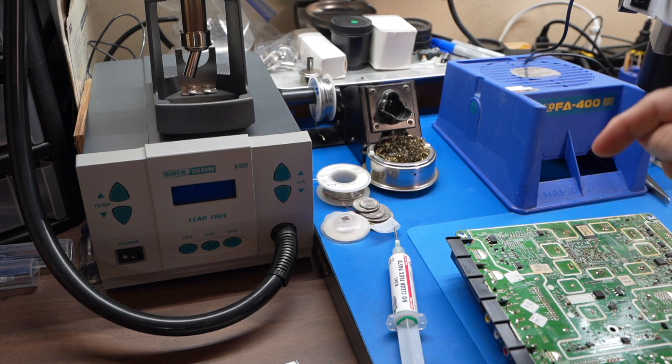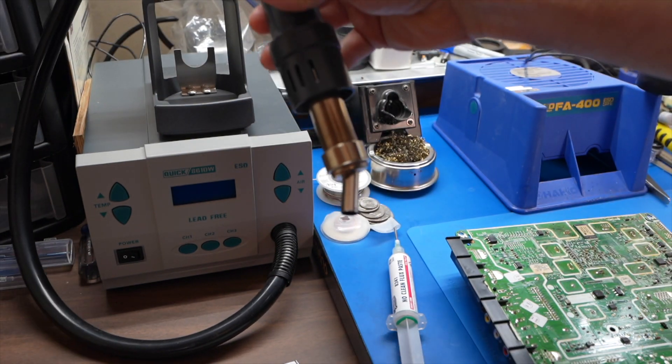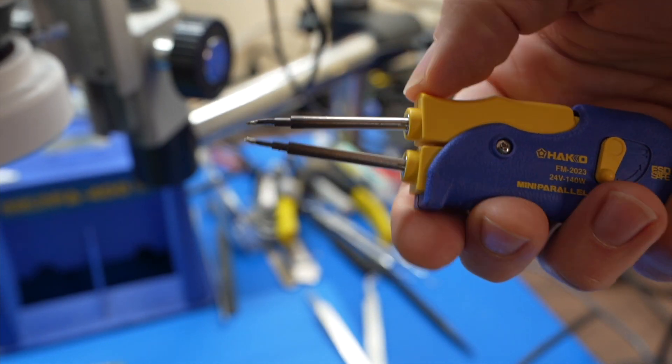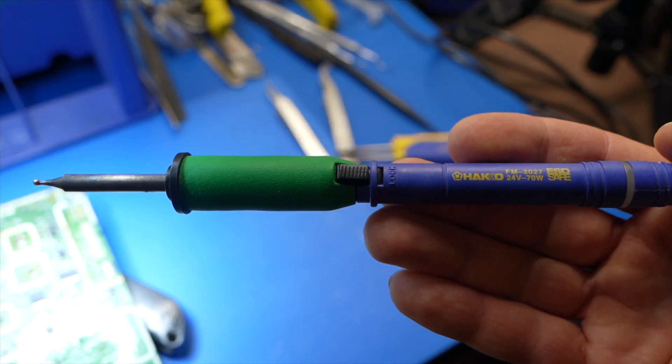Let me explain the tools I'm going to use. This is a hot air station — it puts out very hot air to melt the solder, so I'll use this to remove the IC chip. I'll also use hot tweezers, which have two soldering irons with a lever action so you can grab components to take them off or put them back on a board. And of course, I'll be using my standard soldering iron as well.